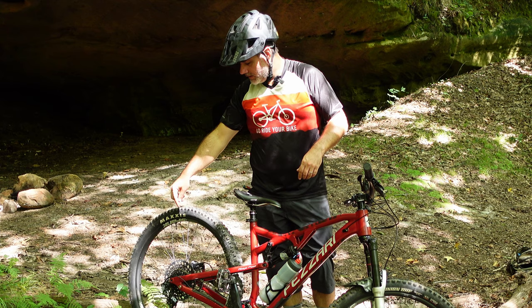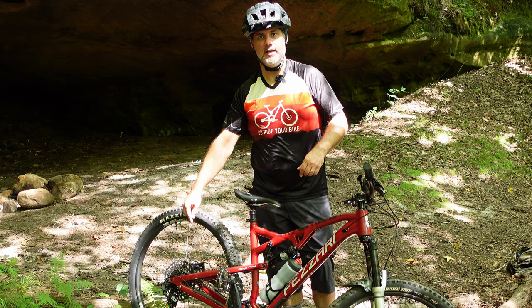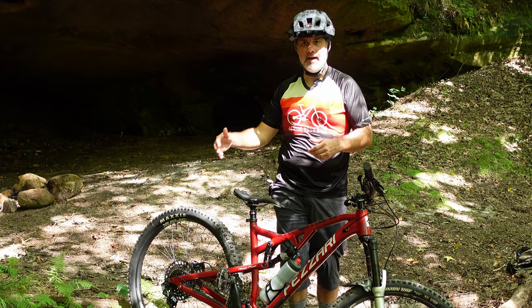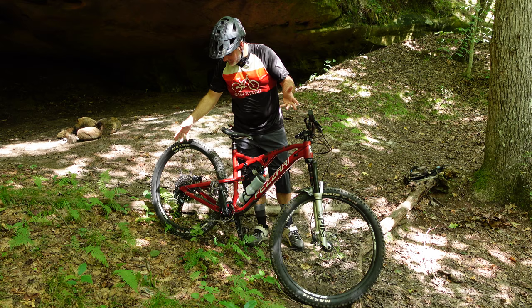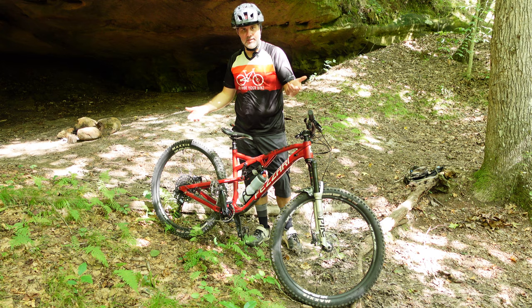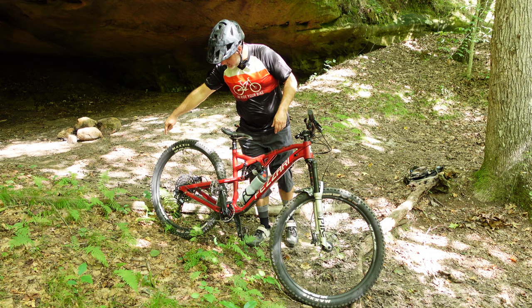Because I went with the XD hub on the Spank, I needed to change the cassette. The cassette was NX, so that was an HG hub fit. I went ahead and upgraded the cassette to a SRAM GX 10-to-52-tooth GX cassette. I have this on my LaSalle — beautiful. I love the range, and it has worked perfect for me. As far as the derailleur and shifter, those are still NX. Those things will break eventually — I'll upgrade those to GX when that time comes. Otherwise, keep it tuned and it's fine.